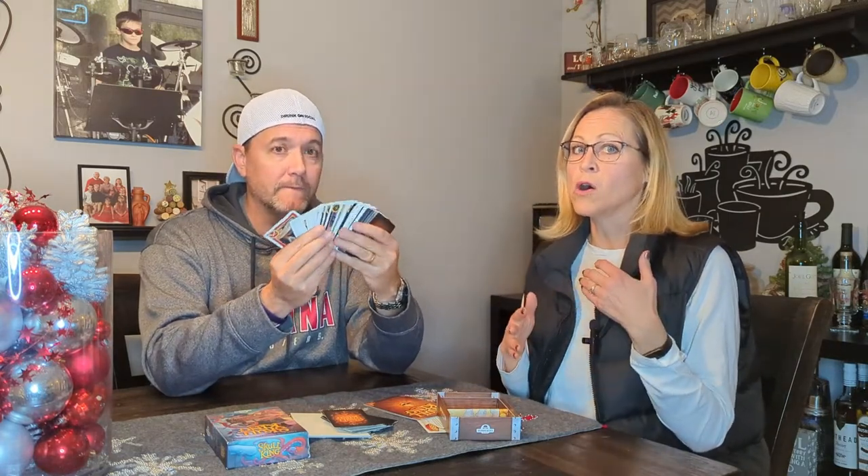You can actually win some rounds by losing. You can oftentimes bet that you're going to get no tricks and actually win the game that way — winning by losing every hand. It definitely involves strategy.